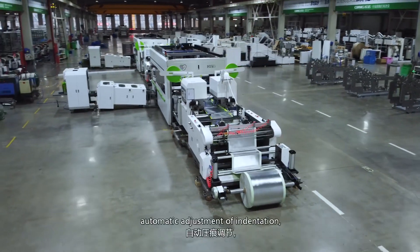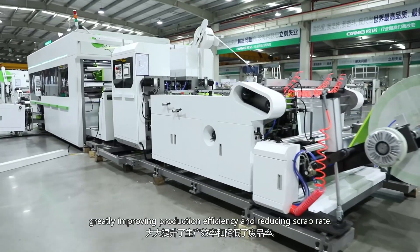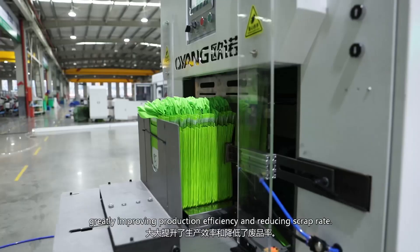Oyan 17 non-woven box bag machine. High transmission accuracy, automatic adjustment of indentation, quickly improving production efficiency, and reducing scrap rate.